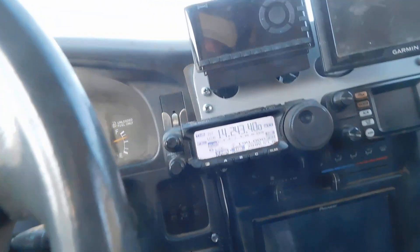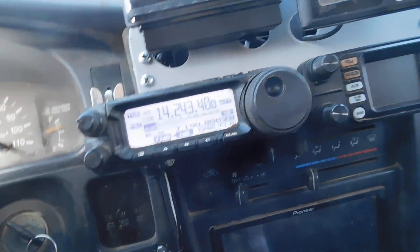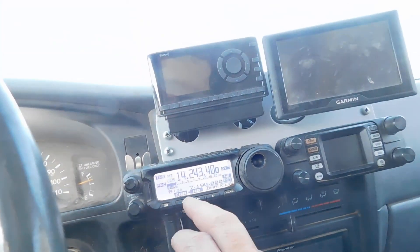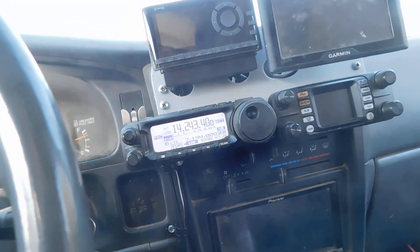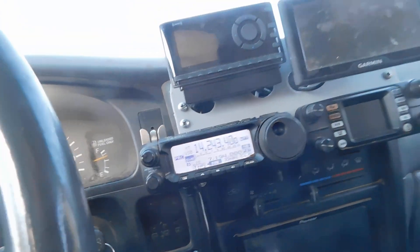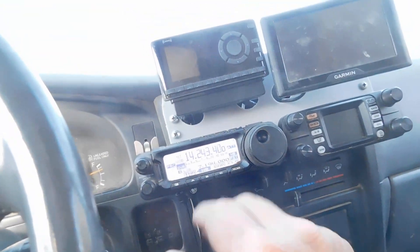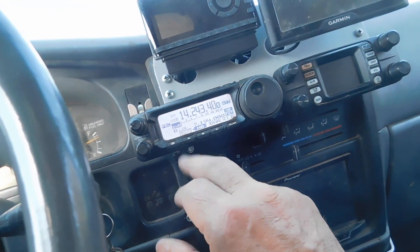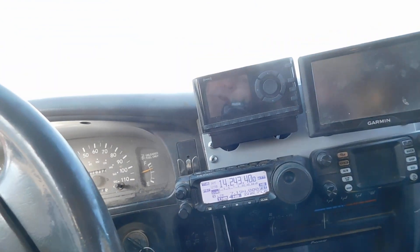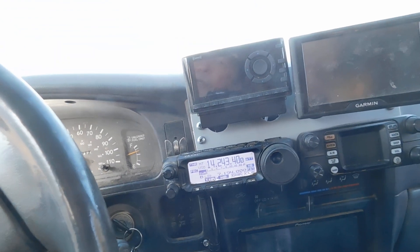So we're on the 102-inch whip now — and that's through the MAT-30. Turn that off to bypass mode and you can see it's really high SWR. Let's turn that back on.